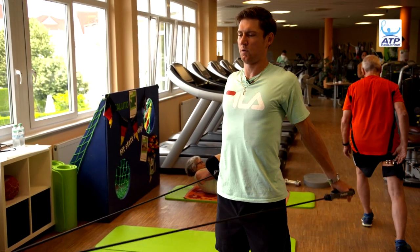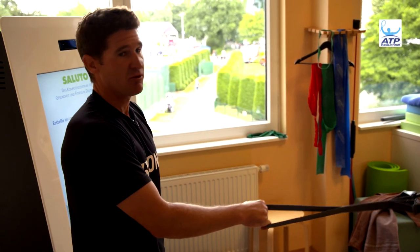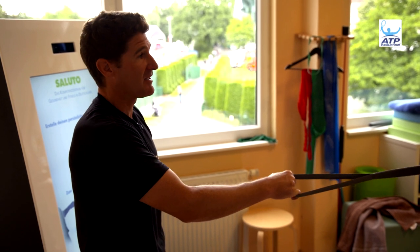It's also very important to keep the shoulders warm. Obviously on grass you want to serve well. You want to play pretty aggressive tennis, so getting the shoulders loose, getting them warm, making sure they're activated is very important.